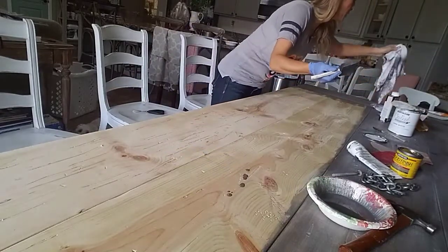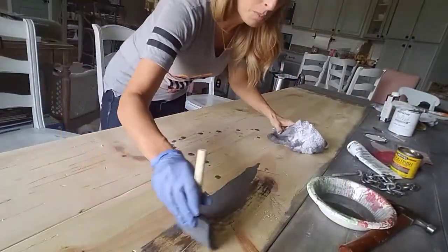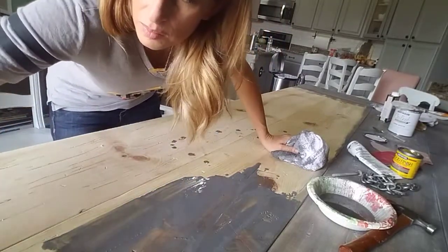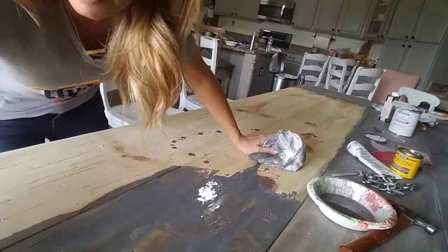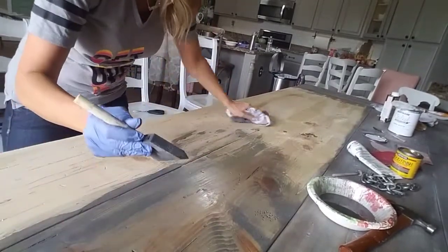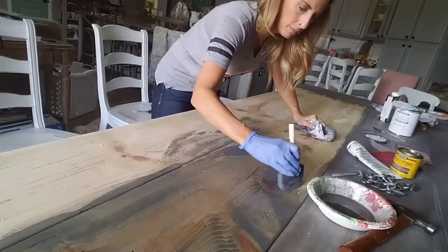I'm going to be super liberal about putting this on so it gets down into all of those deep grooves. I'm just wiping it all off — you can tell it looks quite gray. We're going to come back and do something a little extra in just a minute.